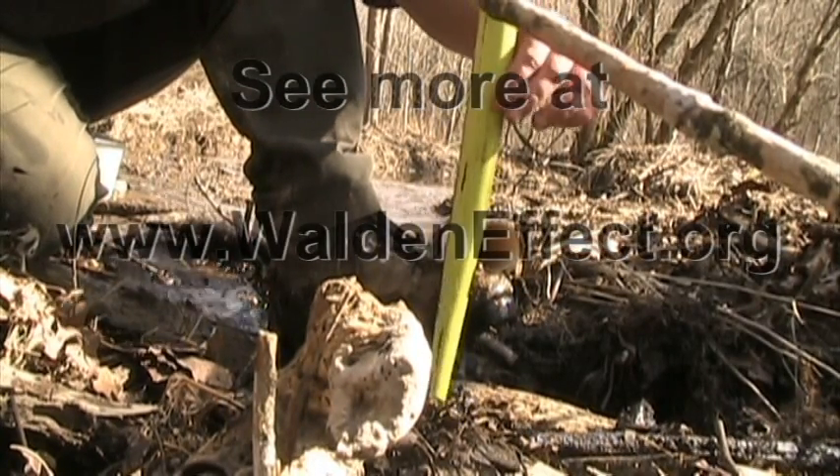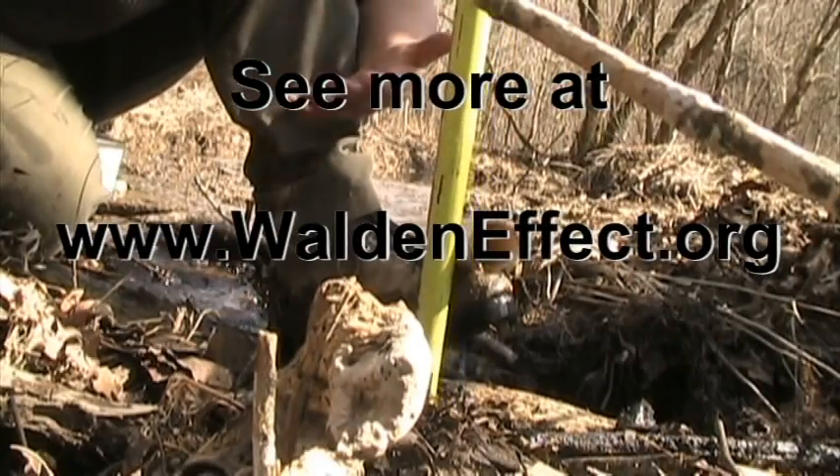Now measuring all the way down to the creek bottom here, it's 18 inches.